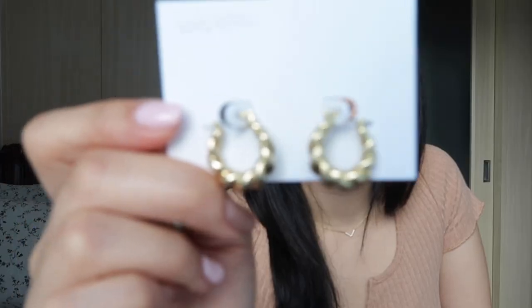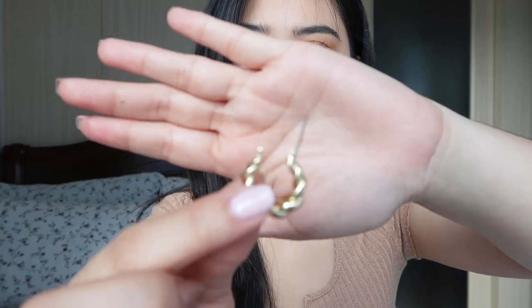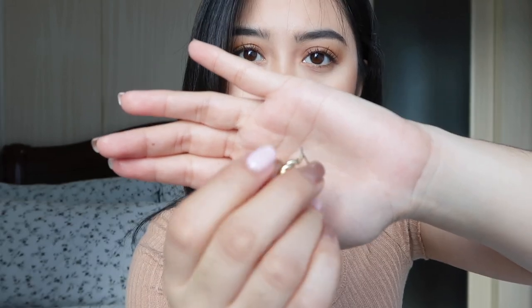The first jewelry that we have is the Paris. It is a twisted hoop earring plated in 14k gold. I'm gonna wear it so you guys can see. It is very easy to lock — literally just like this. Just push like that and then you push this little thing like that, and it's locked.